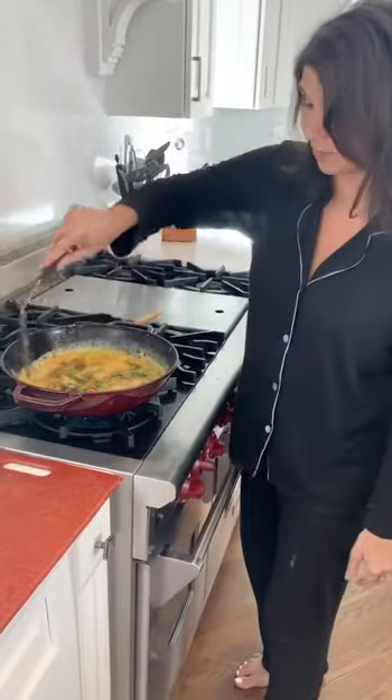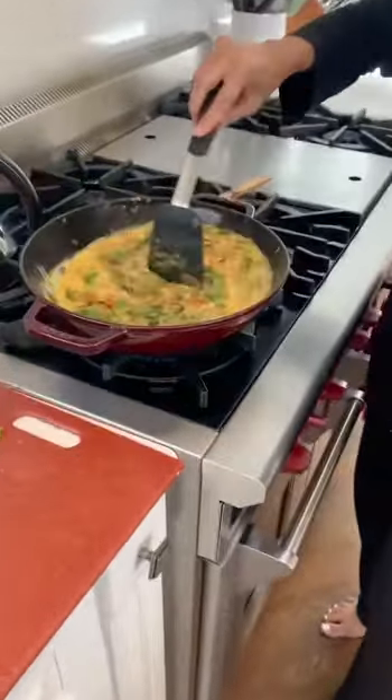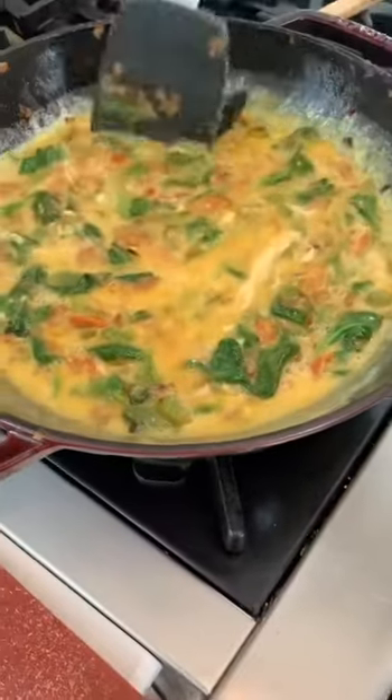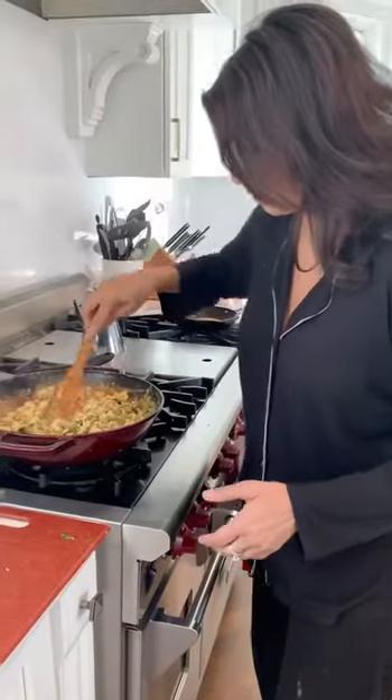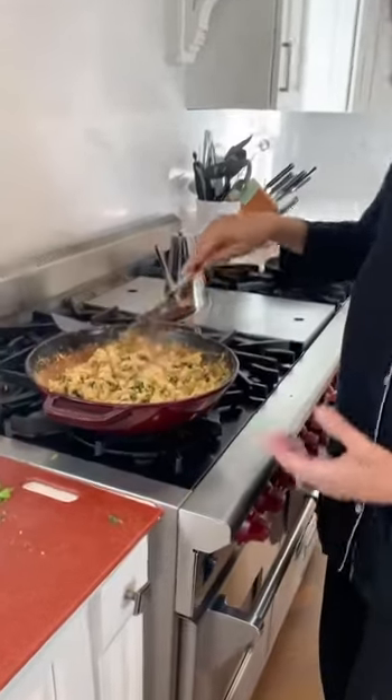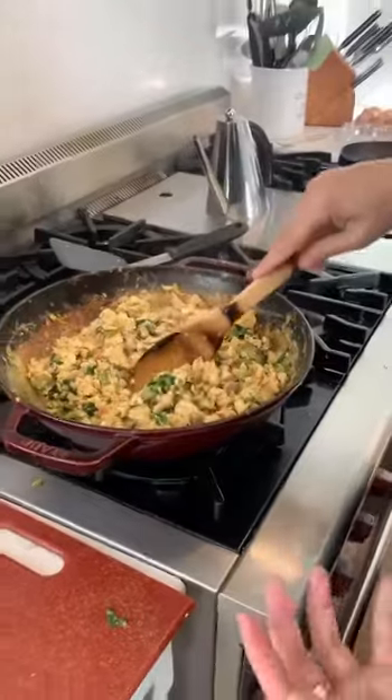We mix these 12 eggs — or however many you want to make — and let that hang out. The scrambled eggs are done. I did of course put some more salt and pepper because we need that.